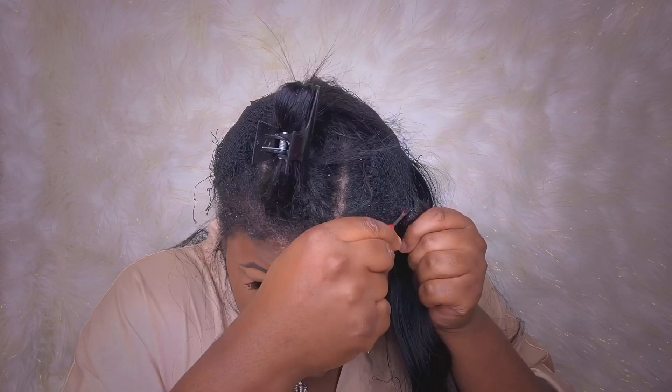Oh my god, y'all, doesn't it feel so good when you're taking out sew-ins or quick weaves? It just feels like some weight has been lifted off your head, honey. It just feels so good. And for those of you that wear wigs and frontals, I know it feels so good to finally snatch that thing off and get a really good scratching, honey.